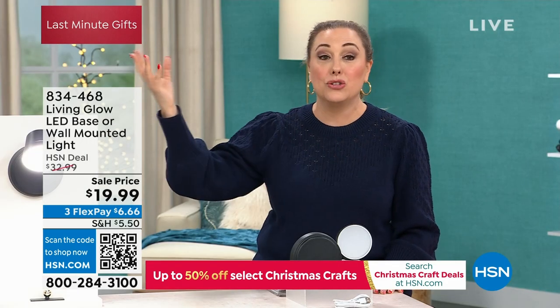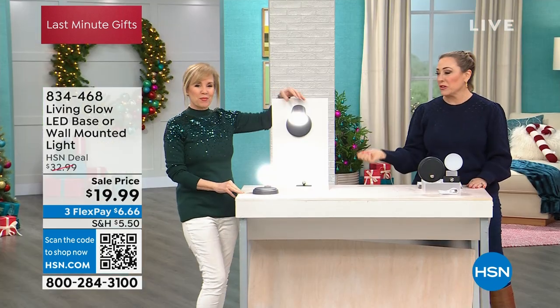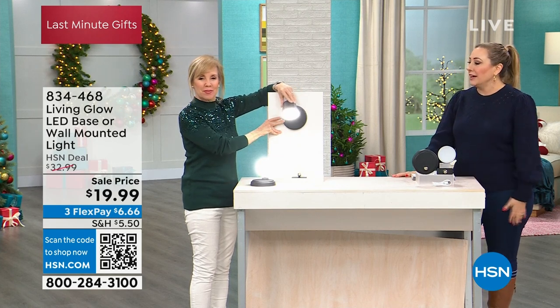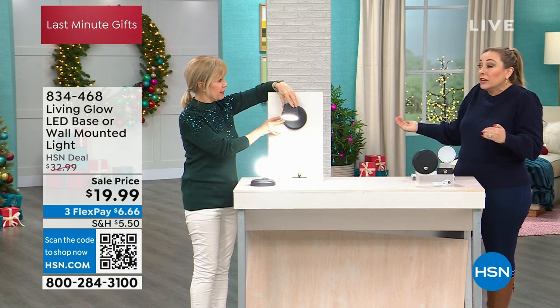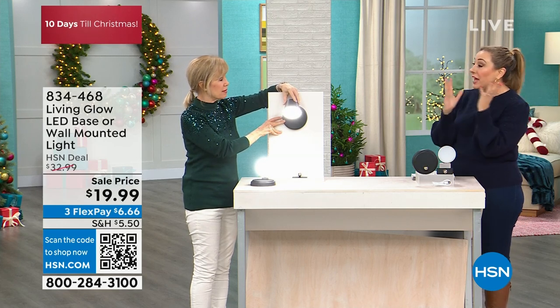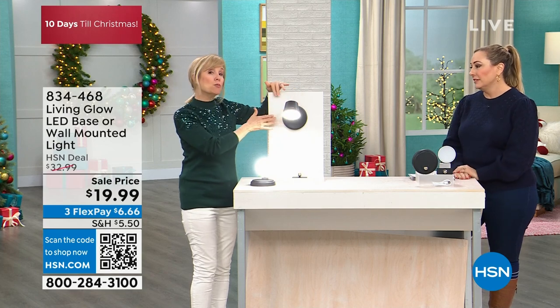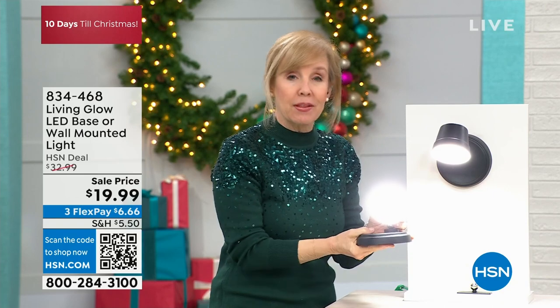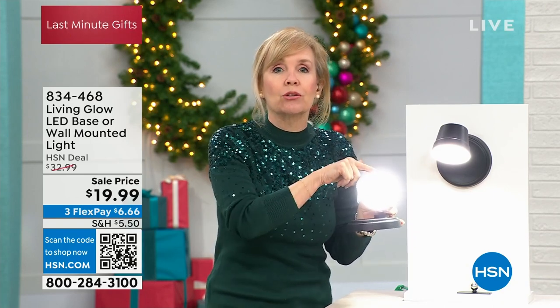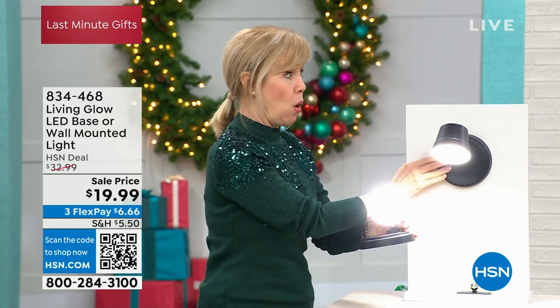HSN has a quality assurance department — when you're getting lighting from HSN, it's going to pass all the standards and tests. Sometimes it's a wild west buying lighting for safety on the internet. Special guest Julie Truster is here. This might be something you want to refresh for the new year, give as a gift, or use when company comes. It's portable — a light you can move with you. You can mount it with no wires and no electrician needed.